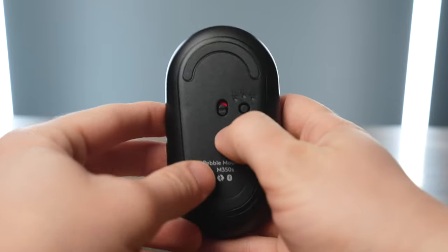Once it's paired to multiple devices, all you have to do is flip the mouse over and press the button to cycle between the different connections that are saved to it.